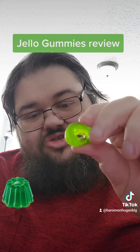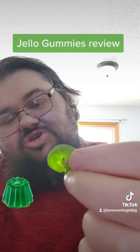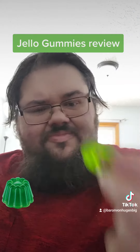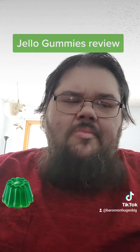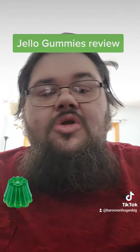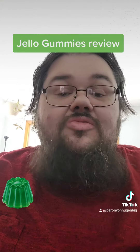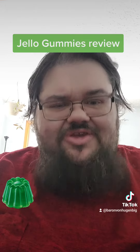I'm going to try the green one since green is actually my favorite color, and it's lime flavored. The lime one was pretty good — it's not a super strong lime flavor, but it's definitely lime.